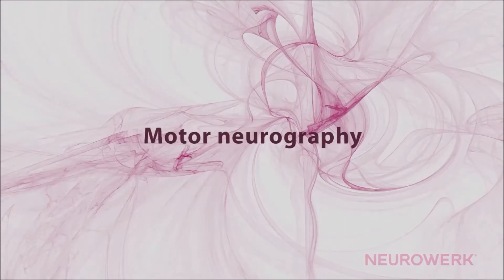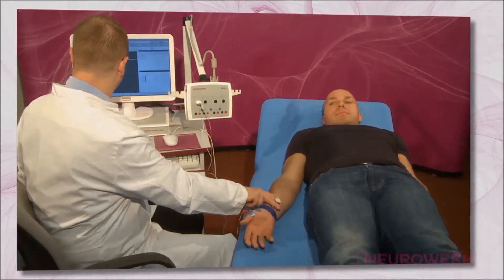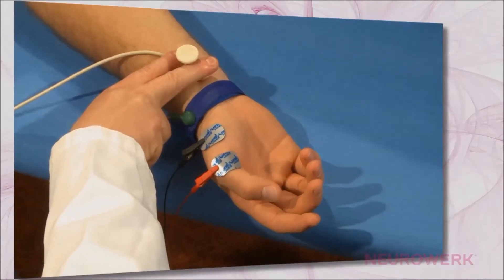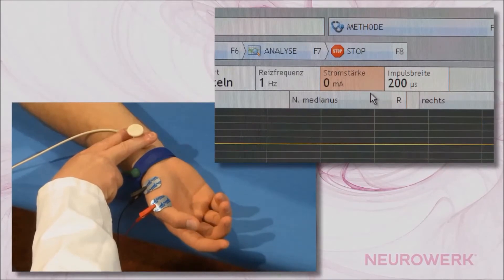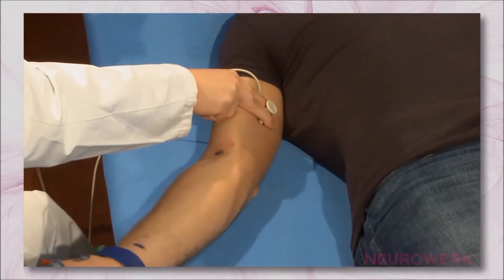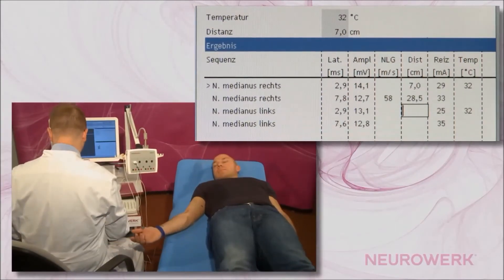Motor Neurography. The performance of the Motor Neurography is basically equal for all nerves that are available for this examination. Therefore, it is recommended to firstly analyze the examination by using the median nerve as an example. The techniques shown and described herein are essentially repeated in all other nerves, especially when it comes to the basic application of stimulation and recording electrodes as well as the method of distance measurement.